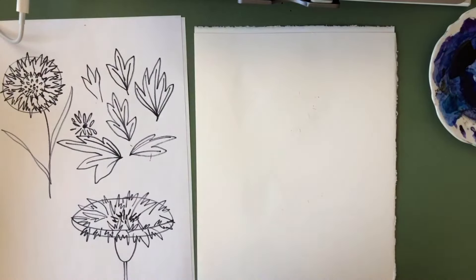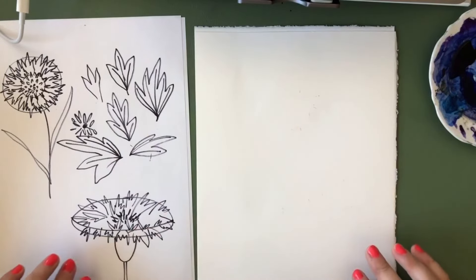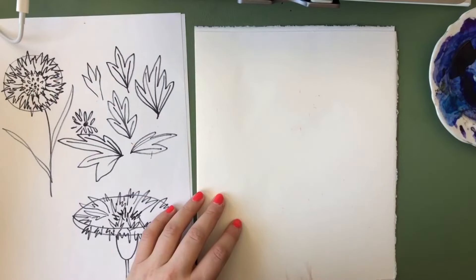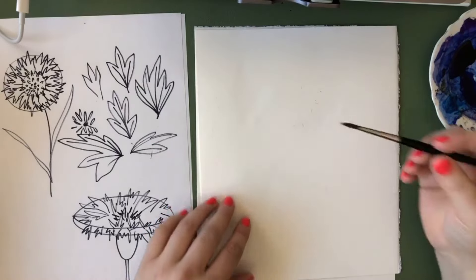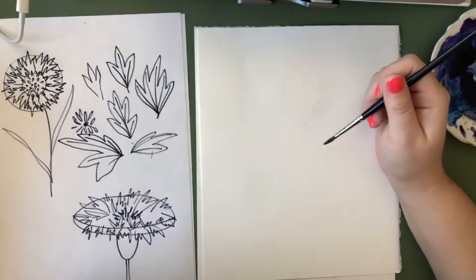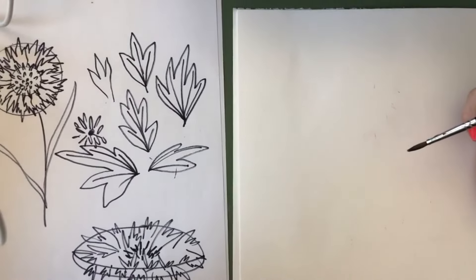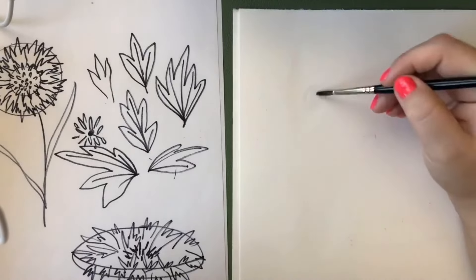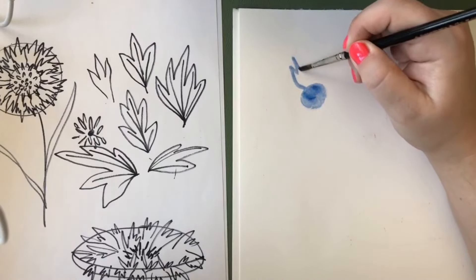There are a couple of ways we can paint this to keep it nice and loose. I like to do the loose watercolor style because it's fun and easy, and I like doing water first then adding paint into it. With a cornflower, because they have so many different shades of blue, it's also possible to do a whole layer of just light blue first. If I just start with that light blue and go out, giving the illusion of lots of petals with little prickly parts...